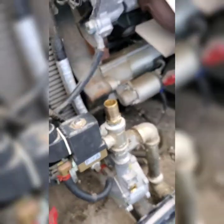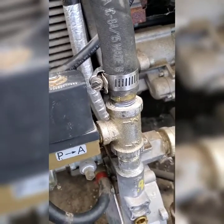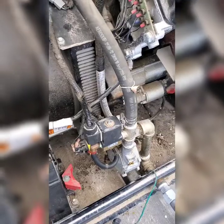Now we gotta put the hose in there. Okay, we got the hose and pretty much you're all set. Now we just gotta connect the battery and it's all set. That's the way you change the fuel.